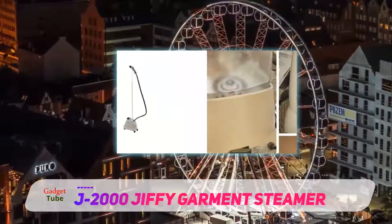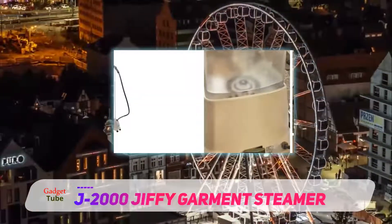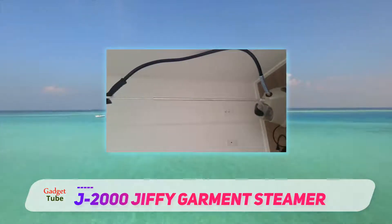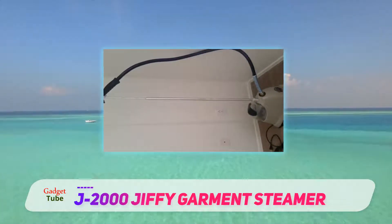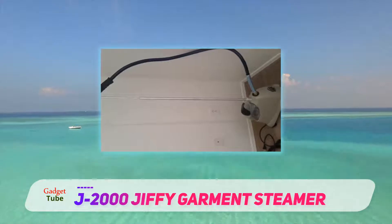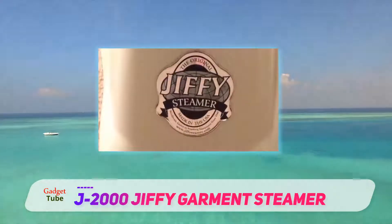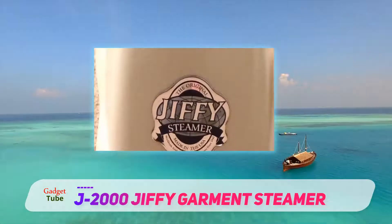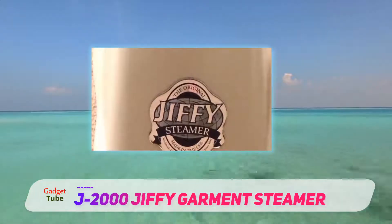The 1300-watt steamer takes about two minutes to come to temperature. I find it hard to find fault with that though — I'm not so impatient as to be bothered by a single minute's difference. The J2000 has a 96-ounce tank and can steam continuously for 90 minutes.